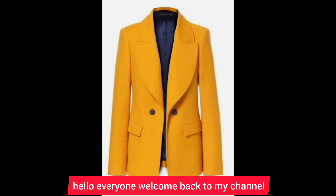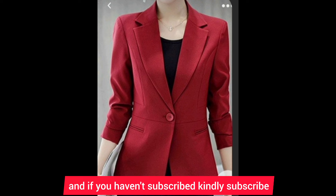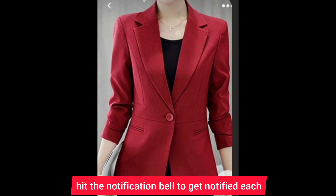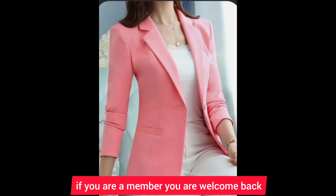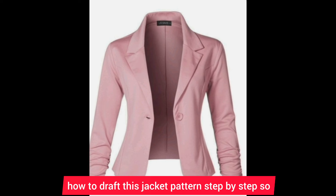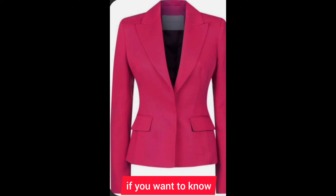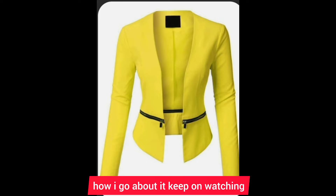Hello everyone, welcome back to my channel. If you are new, you are welcome — my name is Anita. If you haven't subscribed, kindly subscribe and hit the notification bell to get notified every time I upload a new tutorial. Today I'm going to show you how to draft this jacket pattern step by step, so if you want to know how I go about it, keep on watching.